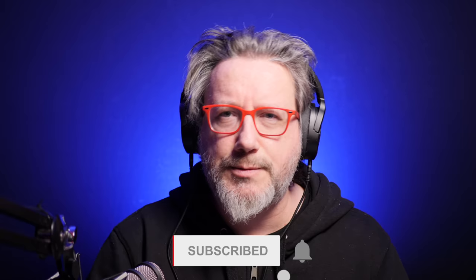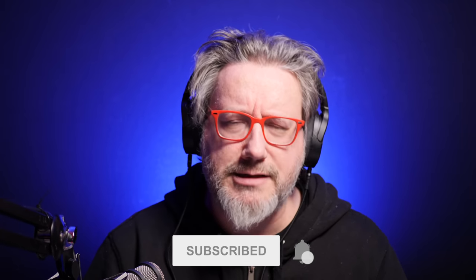Hey there, friends on YouTube. My name is Jason. This is Painfully Honest Tech — so honest, it hurts. Thanks so much for being here, I really do appreciate it. If this is your first time here, please like and subscribe, and come on back to see me again. And if you've been here before, thank you so much for coming back. If you're not subscribed, please subscribe.